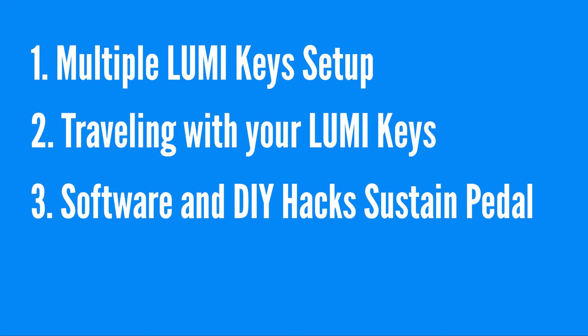In this video, we're going to go over multiple LumiKey setups. If you're planning to travel with the LumiKey often, we're also going to talk about the portability aspect of Lumi. I also want to share a few sustain pedal hacks with you towards the end of the video. Let's get started.